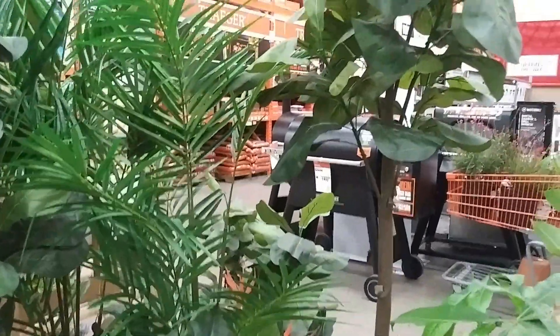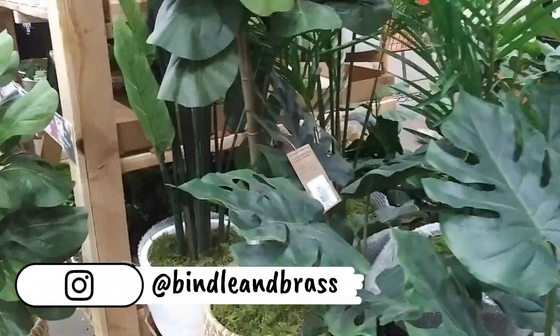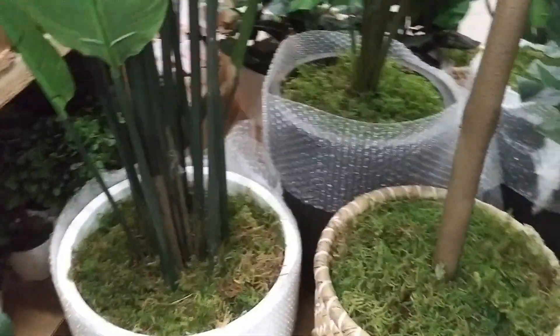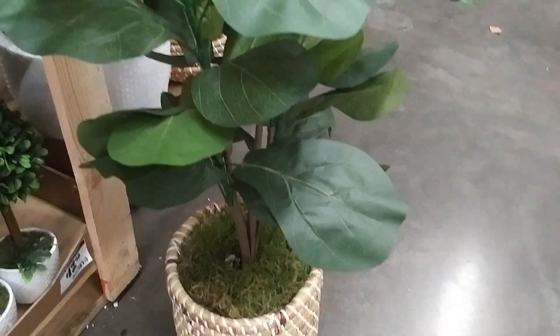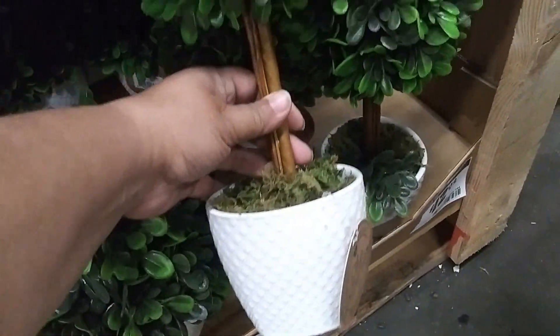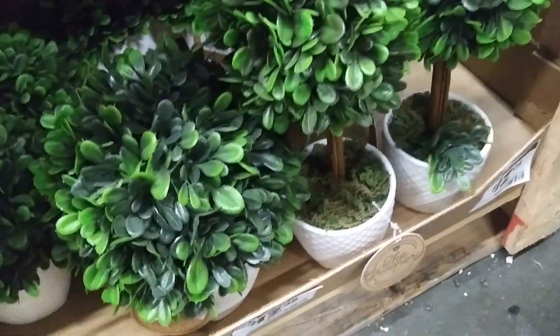They have quite an assortment of taller plants — I didn't want something too overwhelming — and nice large foliage plants, ceramic pots. But I really wanted to go with a basket. They have all sorts of different sizes of floor plants and tabletop plants. So I picked up quite a few that I can switch out during the seasons. There was a really great selection and the prices were really reasonable.